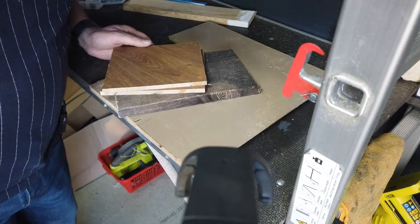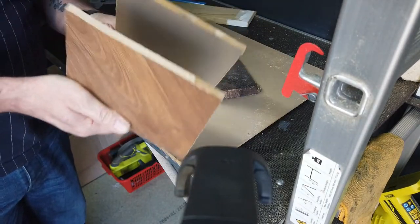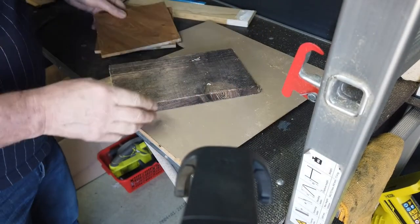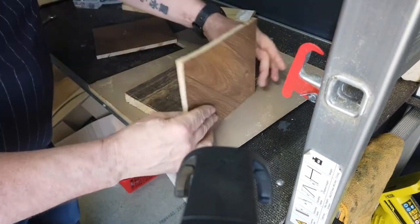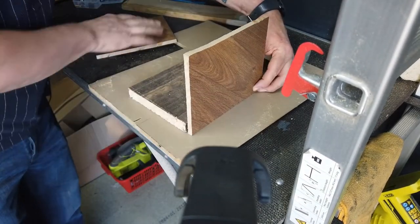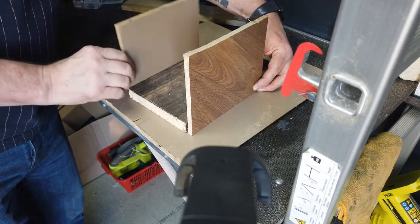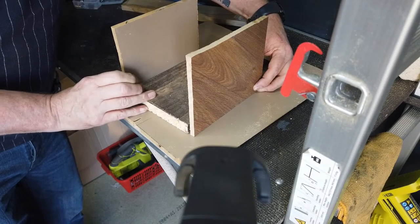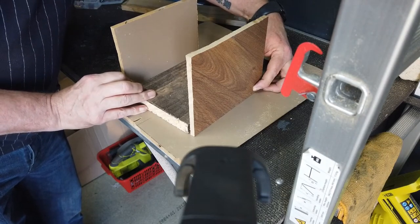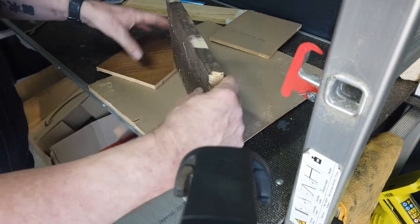Right, so first thing I've done then — that is now the sides cut. Lovely. What I've now got to do is put them on to the sides, better with that going at that end. Like so. What I'll do is we're going to get a wee Dremel or two.